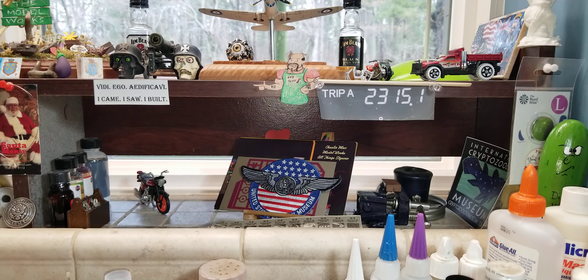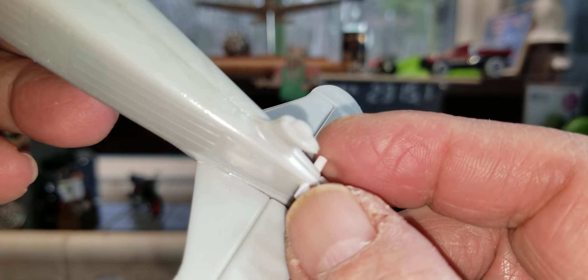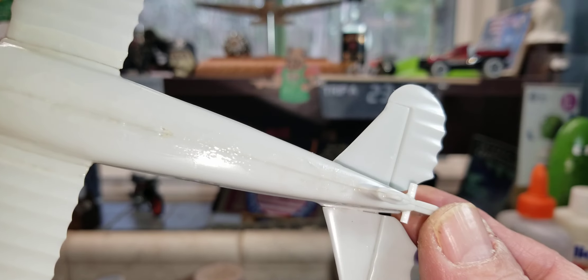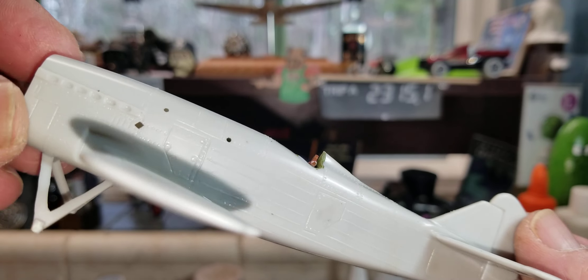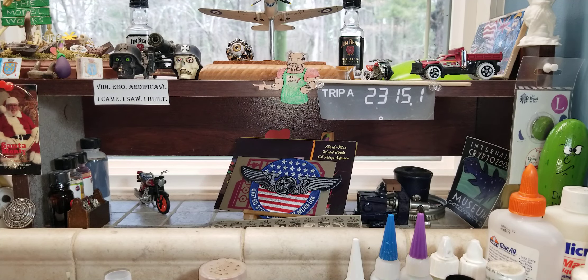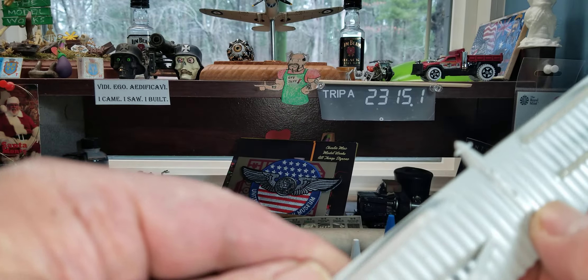There aren't really any contact points for some of the stuff I have to put on. They didn't even give me the two little struts to go back here — I had to fill the hole and I'll make my own out of some little styrene rod. Or I might even use guitar string, but I think it's going to be styrene rod because it was a big strut, not a wire.